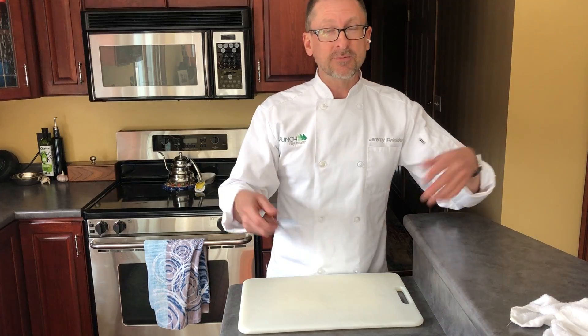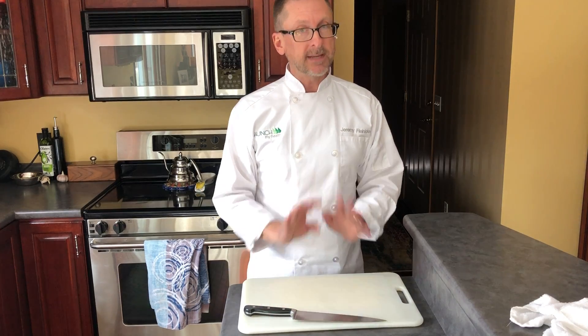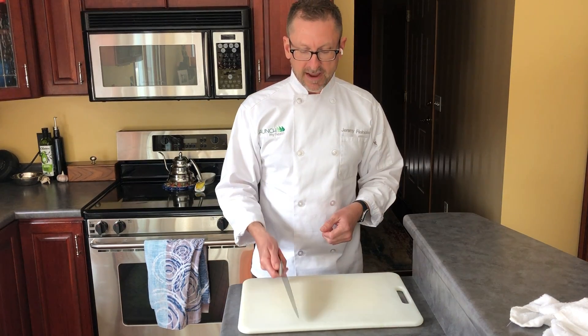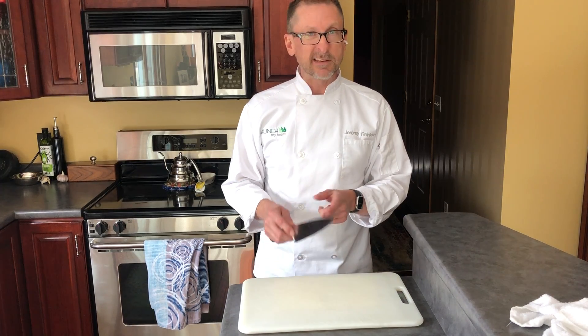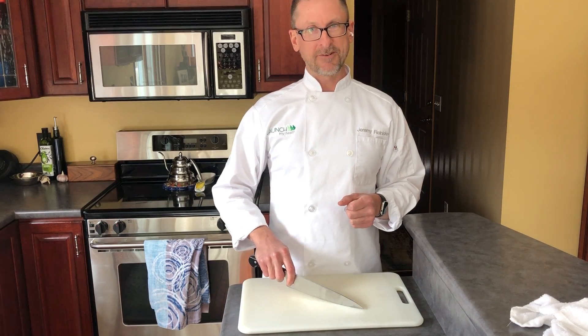Speaking of knives, we do want to make sure we're not talking with knives if you're a hand talker — this can be really dangerous. Again, when the knife is not actively in use, it should be set down on the countertop or cutting board. Furthermore, the cutting edge should never ever be pointing up at you. Always keep that business end of the blade down towards the cutting board.